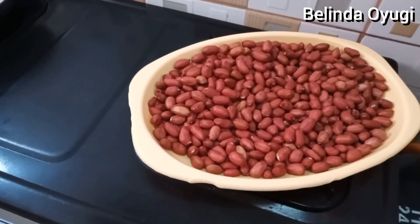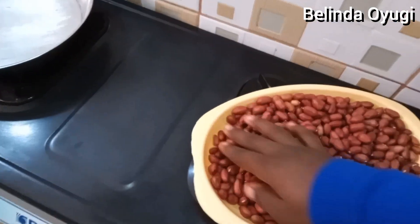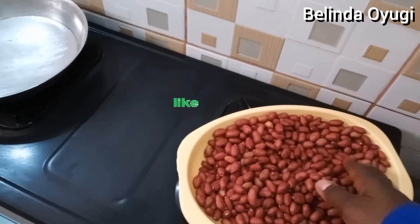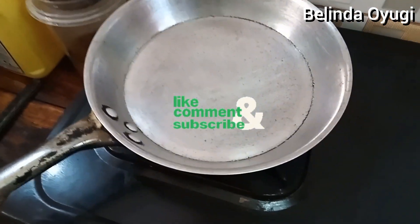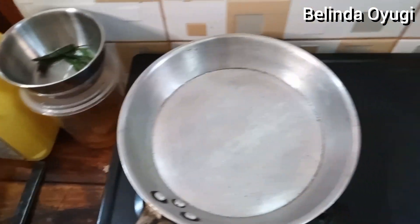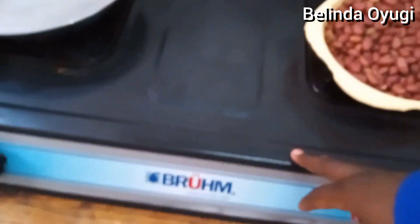So here we have our groundnuts, they're ready - I've already removed the tiny ones, so the ones that are left here are now ready for roasting. And this is our pan, this is the one we're going to use. Our pan is already clean.